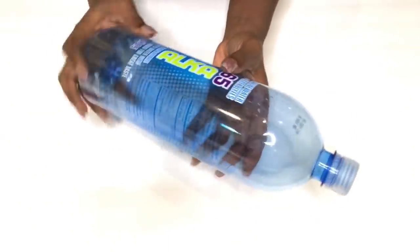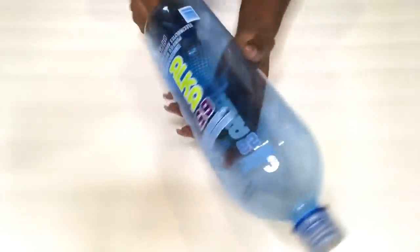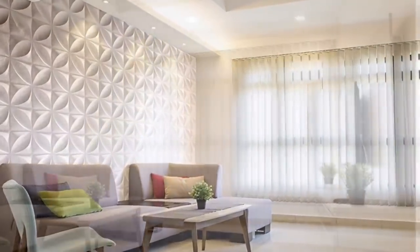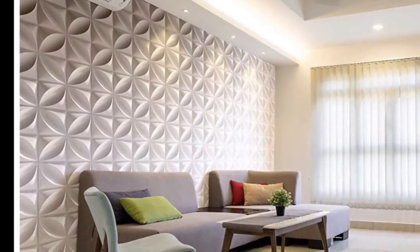Hi guys, YouTube Essentials here. For today's video, I'm going to be making use of empty plastic bottles to decorate an empty wall that I have at home. I got my inspiration from a beautiful wall panel that I've had my eyes on for a while, so I challenged myself to make something similar to cover up a little wall space.